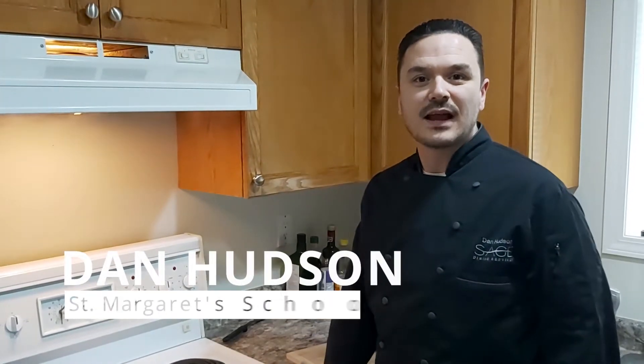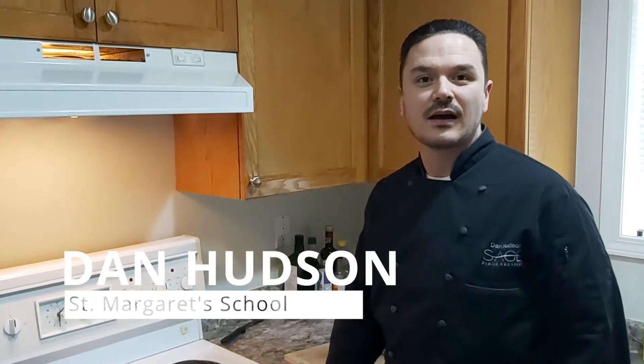Hi there, my name is Chef Dan and I am the Food Service Director at St. Margaret's in Victoria, British Columbia. We have been tasked to show you, the Sage community, some simple recipes using our own recipes that we use at the school.